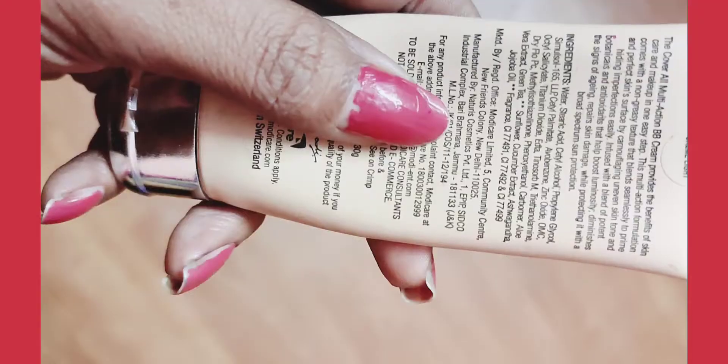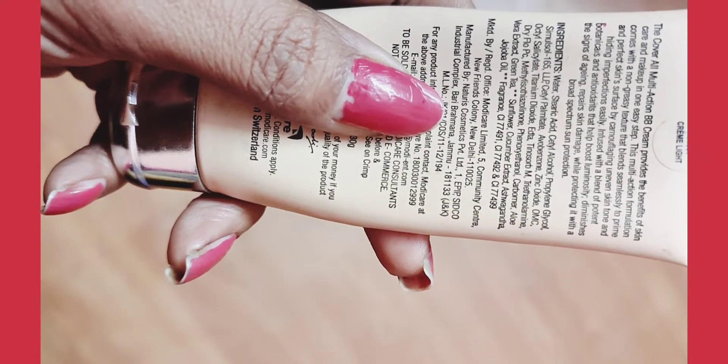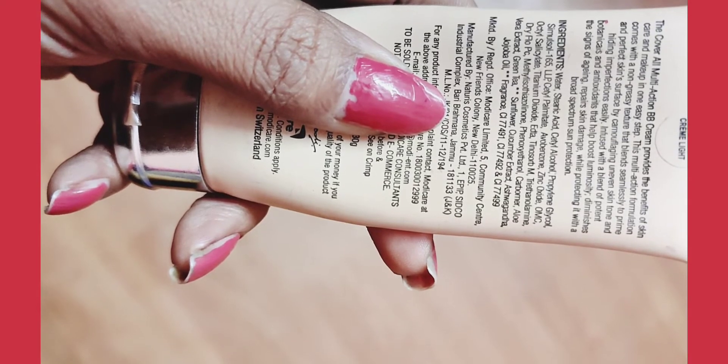This is Modikeya. And its ingredients are water, stearic acid, jojo oil, fragrance, etc.